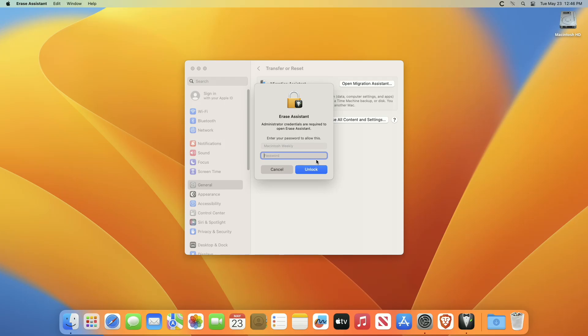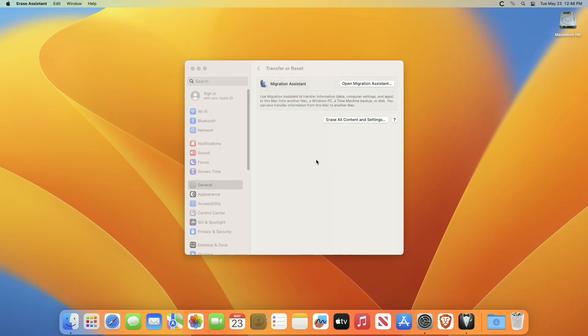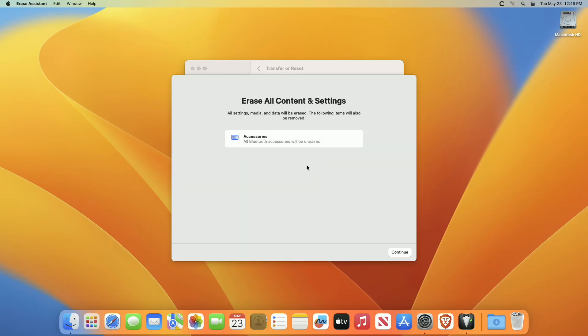After choosing Erase All Content and Settings, an Erase Assistant asks you to sign in with your administrator credentials. Enter the password that you use to log into your Mac, then click OK. If you're asked to back up your Mac before resetting, you can open Time Machine and back it up to an external storage device.